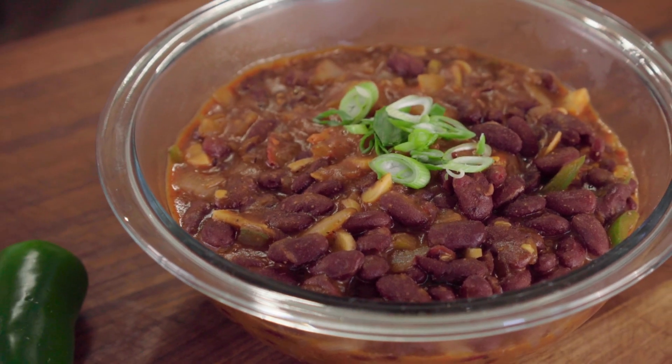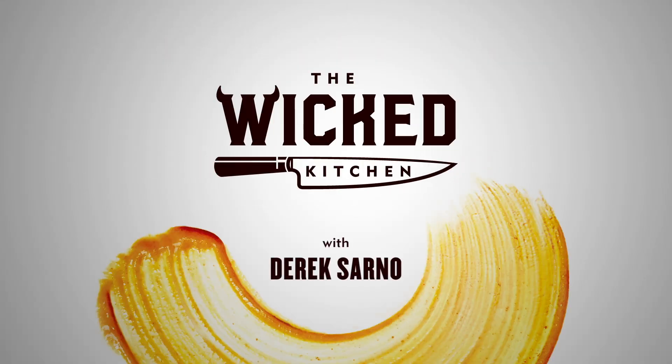Hey guys, welcome back to the Wicked Kitchen! Today I'm gonna show you how to make a really quick barbecue beans — barbecue red beans, no oil, super healthy, amazingly delicious. Just a quick side dish for you guys. I'm gonna show you a really quick, very simple, very easy healthier version of baked beans — barbecue beans. I'm not gonna bake them.